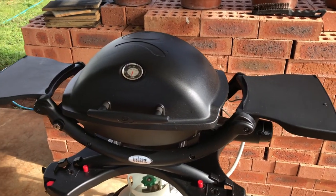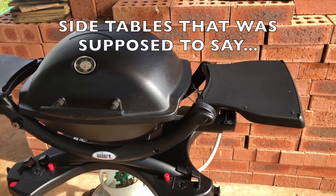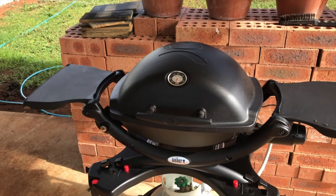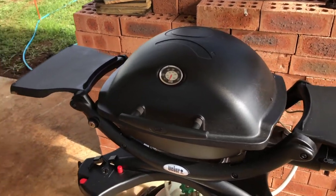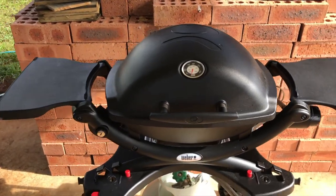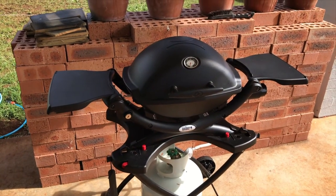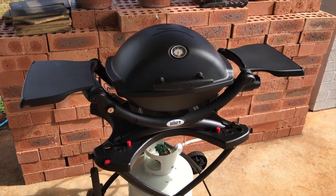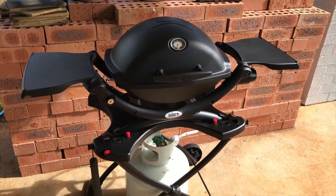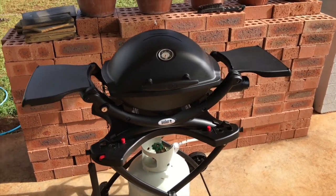We've also got one gas barbecue. It's a baby Q with the additional side handles. This one does a lot of work — it gets used at least three or four times a week for breakfast, lunch and dinner. I highly recommend one of these if you just need to make a quick meal; it keeps all the heat and mess out of the kitchen. That's what I like about it.